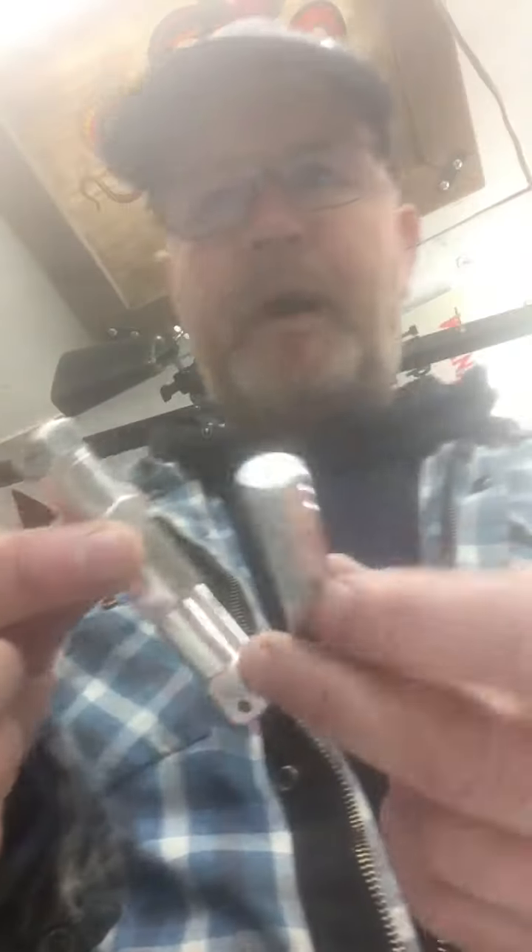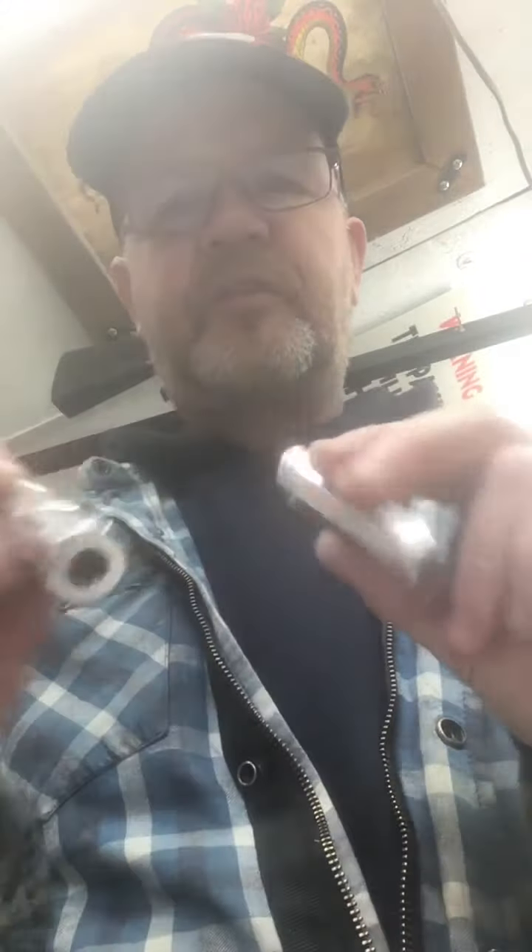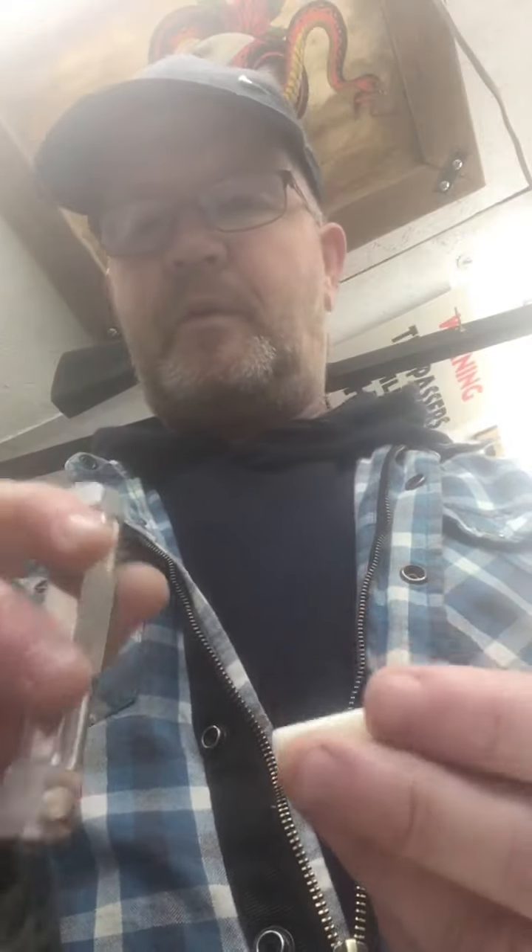I went through a phase of making various sorts of hand pokers and different styles. It was this style where you could fit the end in there — you could fit the end in there and then you'd cut the end of your needle bar and fix it through. They were kind of cool.